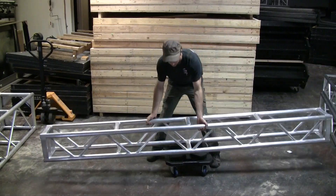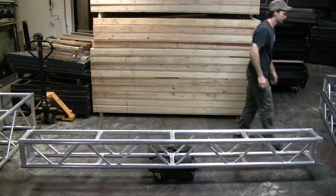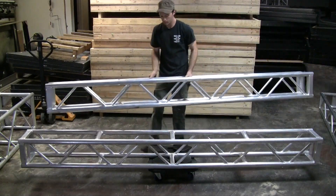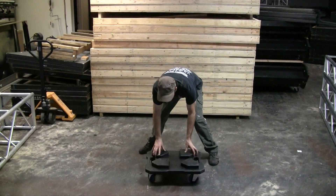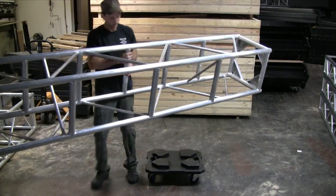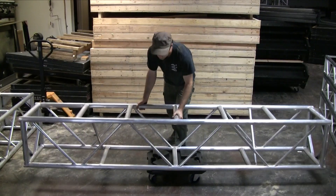Our small dolly is almost exactly the same. We can quickly set 12 inch truss, or turn it 90 degrees and stack on 20 and a half inch truss, and have a very efficient truss pack.